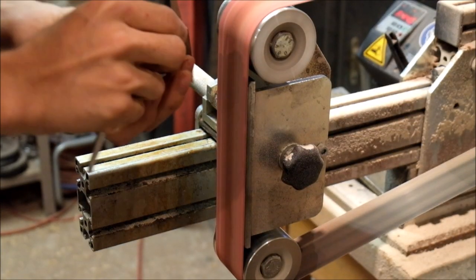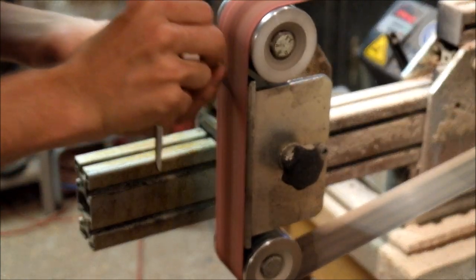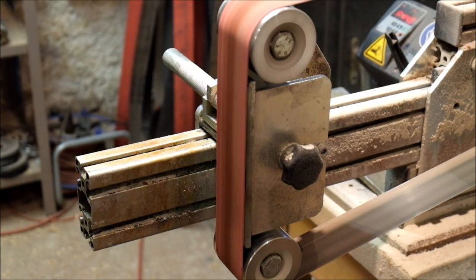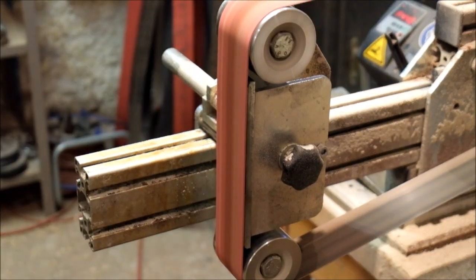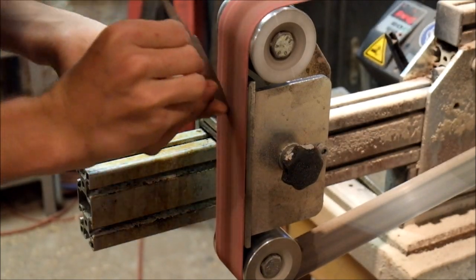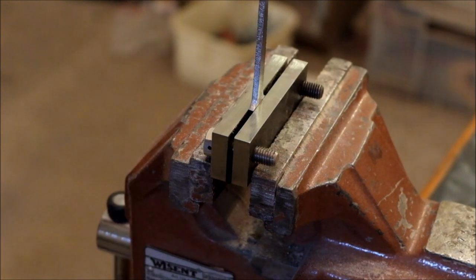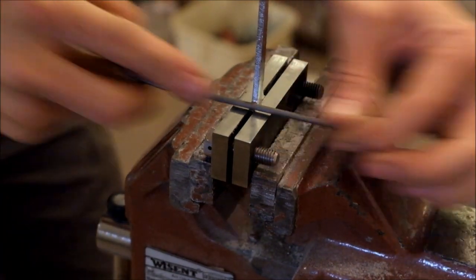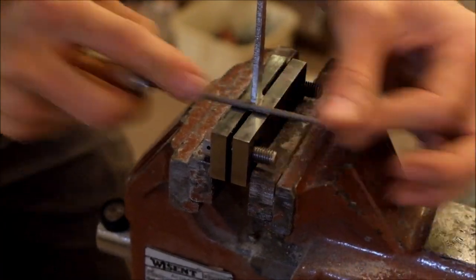Now I run the edges of the blades through the grinder. This just gives them a smoother rounding and a good surface for further processing. The shape of the blade area is now complete so I go over to the tang and clean that up a little bit. You see me using a file guide here to guarantee that the ricasso area is completely flat so you can have a zero gap fit up with the handle.